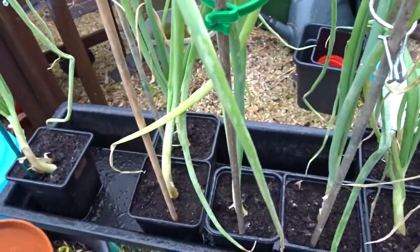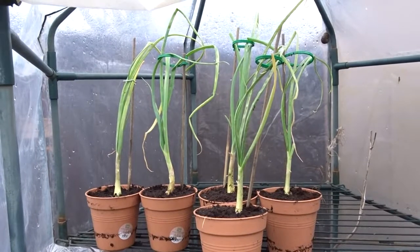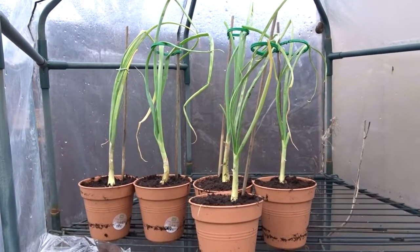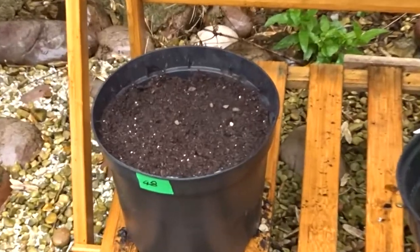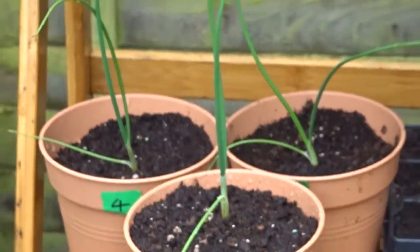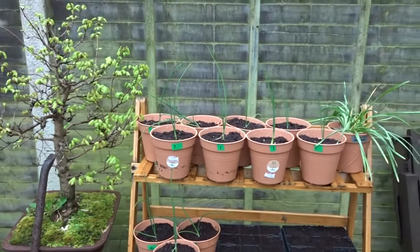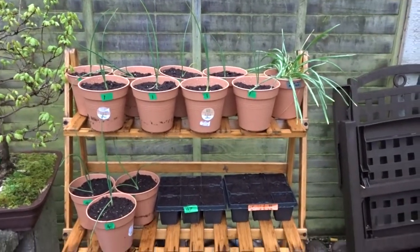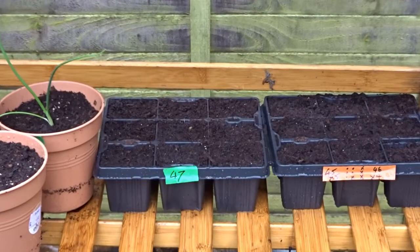Giant onions — 16 of those. I got five potted up in six-inch pots with Clover multi-purpose compost and onion, shallot and garlic fertilizer number 48. Trying garlic chives for the first time this year. Number four is exhibition onions, number one is tough ball onions, all potted on from the Agri-Lan root trainer. Number 47 in the nine-module tray is agretti.